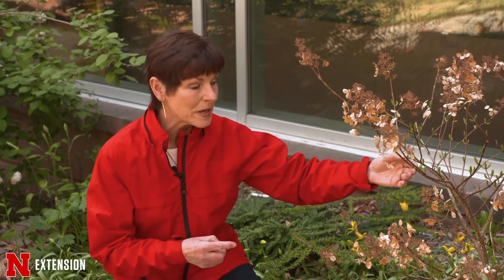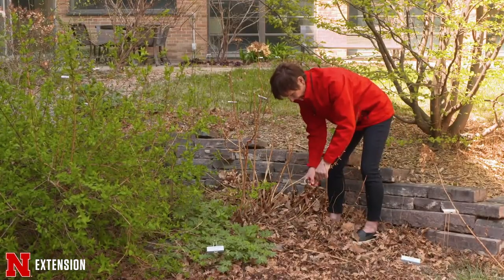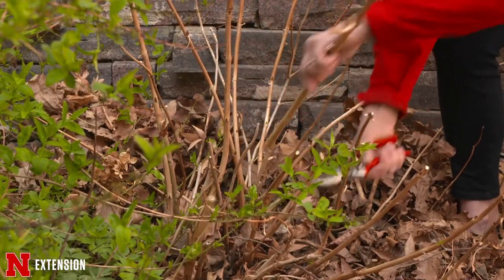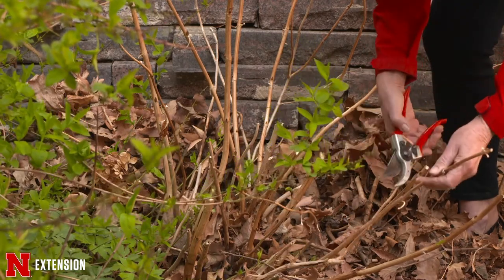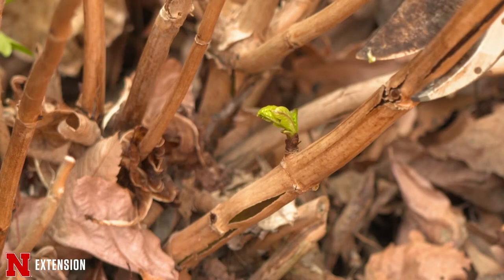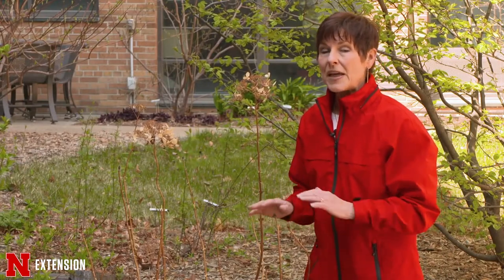The dwarf quickfire panicle hydrangea is pruned similarly — look for those buds, prune back as far as you want, but don't try to reduce height. Big leaf hydrangeas like Endless Summer were bred to bloom on both old and new wood, but typically in our zone the old wood is not hardy. Wait to see where the new buds break, then prune off everything that didn't make it through winter. You may not get good flowering out of macrophylla hydrangeas, especially if you prune off everything in fall or spring.